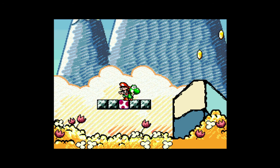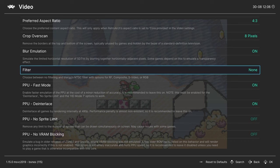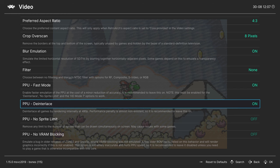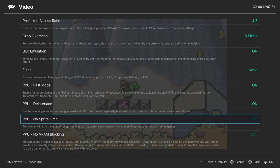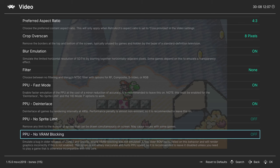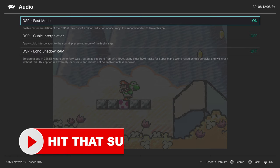You can use the NTSC filters or RetroArch's built-in shaders — personal preference. PPU Fast Mode is on by default and enables several hacks below it. PPU Deinterlace renders the select few SNES games that ran at 480i/480p to look sharper. No Sprite Limit removes flickering caused by too many sprites on a single scan line. Finally, No VRAM Blocking is for older ROM hacks built in the past — enable it if you plan on playing those, otherwise they won't work.